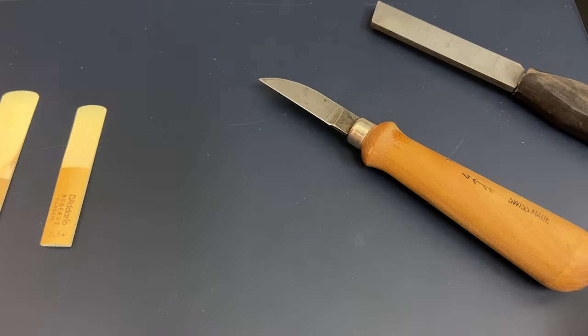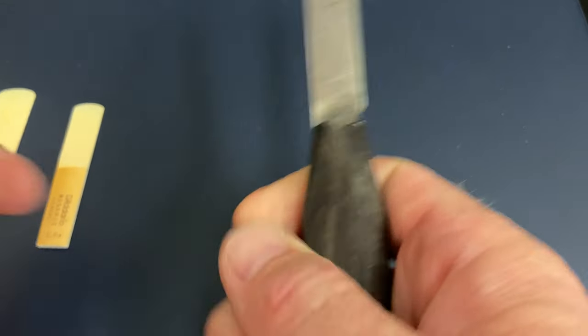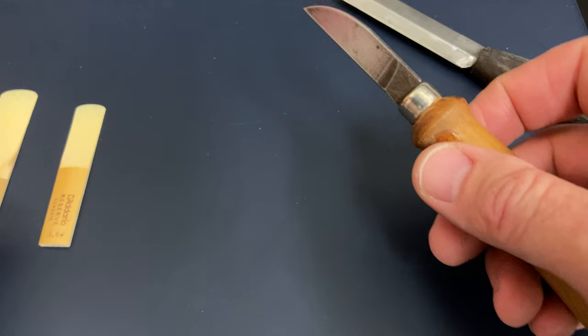These knives are made specifically for working on reeds and they're very good at it — but they're also very expensive. The expensive ones are of very high quality with durable steel and comfortable handles — fantastic knives. But do you need one? No. What you need is something that is sharp, and if it goes blunt, you know how to sharpen it. What I use is basically whatever knife I can reach. More often than not I go to this wood carving knife — it's not a reed knife at all. It has a fairly thin blade; a lot of reed knives are around four or five millimeters thick, and this one is considerably thinner, but I like that lightness and agility.